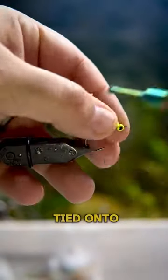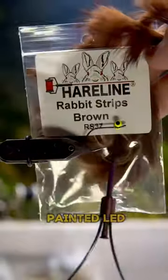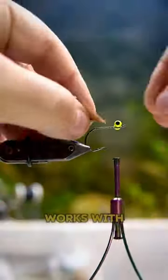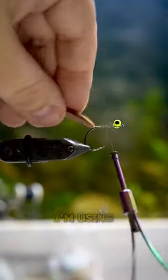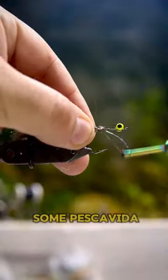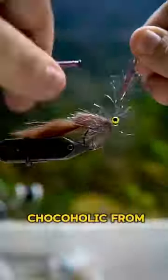This is going to be tied onto a one-aught mosquito hook from Owner Hooks with some painted lead eyes. Use a rabbit strip of whatever color works with what you're trying to go for. I'm using a brown rabbit strip here, and then we're going to go with some Pesca Vita Streamer Straggle in the color Chocoholic from Upaven.